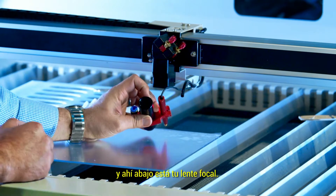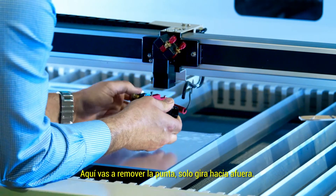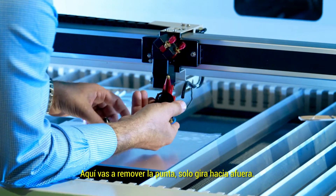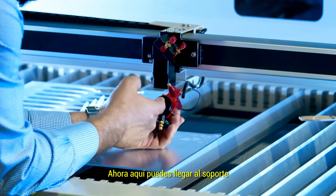Down there is your focal lens. Here you're going to undo the tip — it spins out. Now in here you can get to the holder.